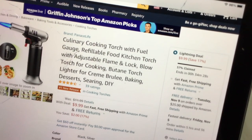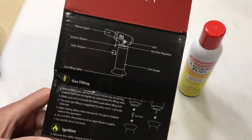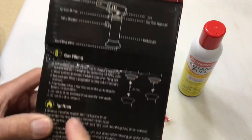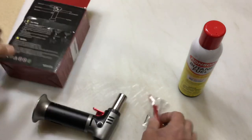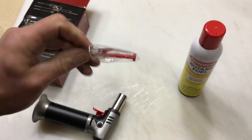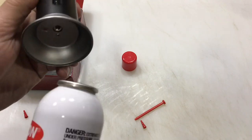Let's take a close look at it, get some butane in it and see how it works. All the directions are on the back of the box — it talks about gas filling and ignition. It gives you these little tubes to help with the whole filling process.